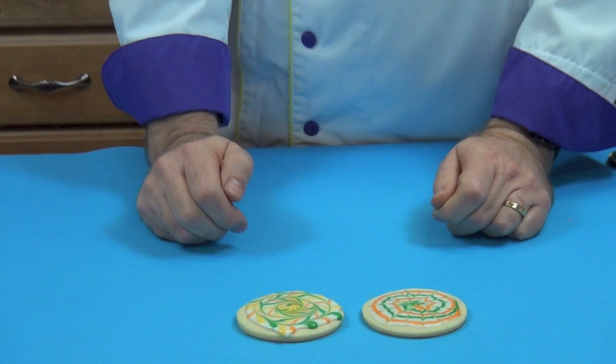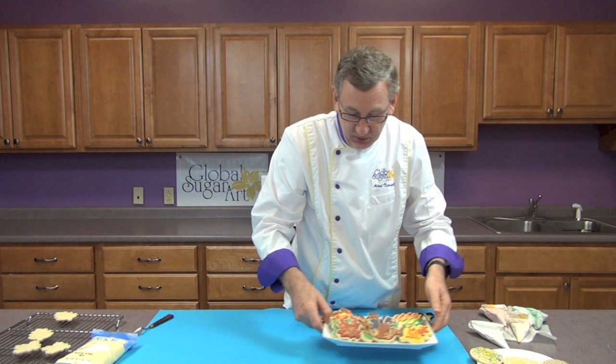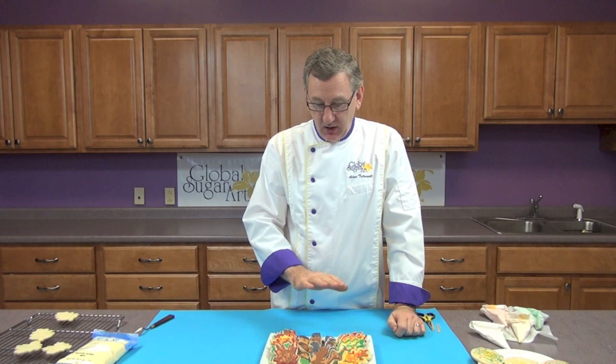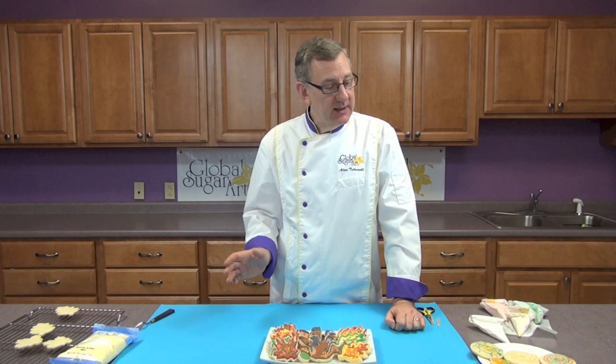This one was done the same way, but rather than going in a circle I started in the center and came out. You can use your imagination and do these any way you'd like. They're a great cookie to do with children or as a family project — great for fall, Easter, or any holiday. Just color the icings for the appropriate season and have fun with it. Hope you've enjoyed this tutorial. All the products are available at globalsugarart.com — you can find the cookie cutters, the food coloring, and the royal icing mix. Probably the only thing I don't have is toothpicks. Thanks a lot, bye.